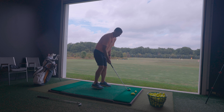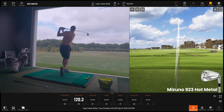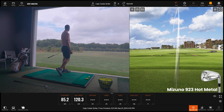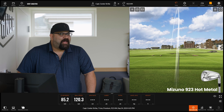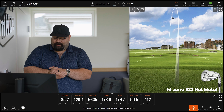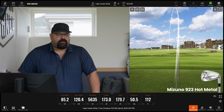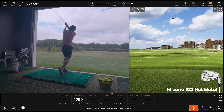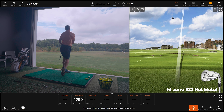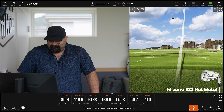Let's start off — hit a couple and talk about the feel difference first. I don't know that I've ever even hit the Hot Metal, so we're going to try it. Ball go far — that's the one thing this club does. It's a good representation too, because it's not one that absolutely kills you on the spin.